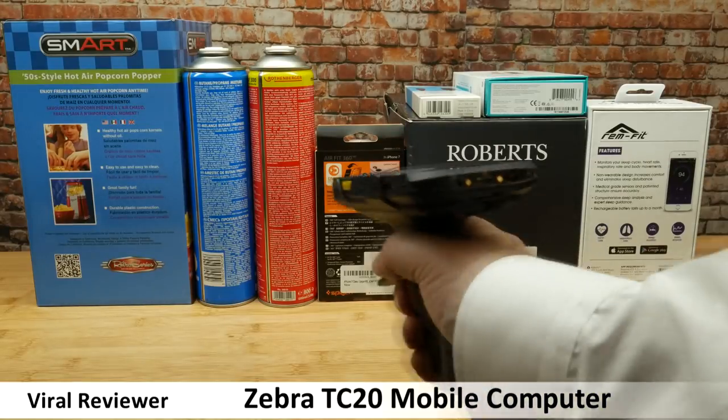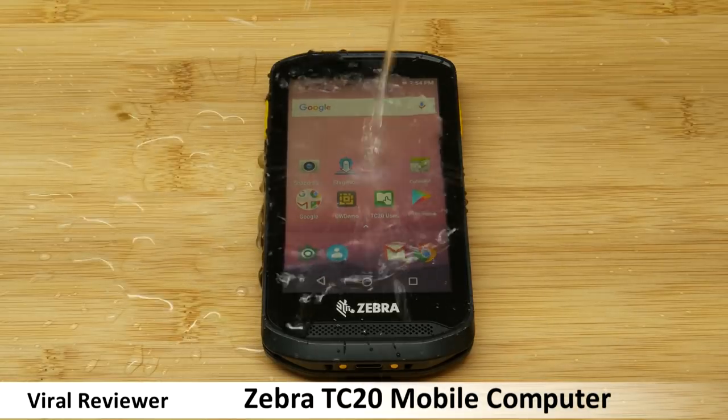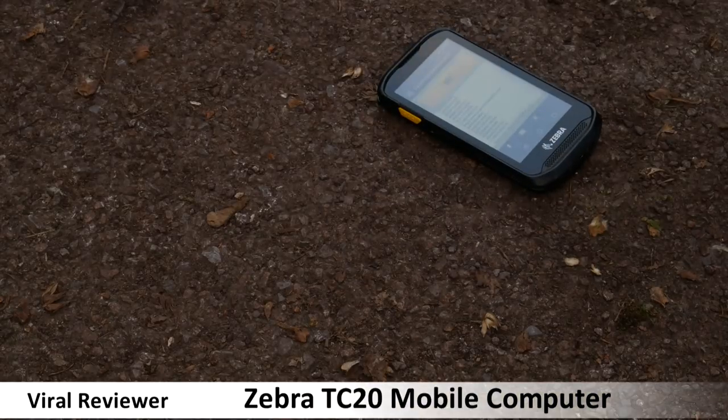To put the TC20 through its paces, we're going to use it, soak it, and even drop test it multiple times.